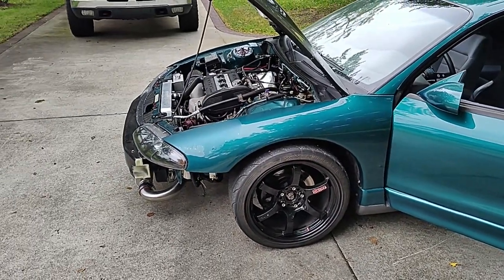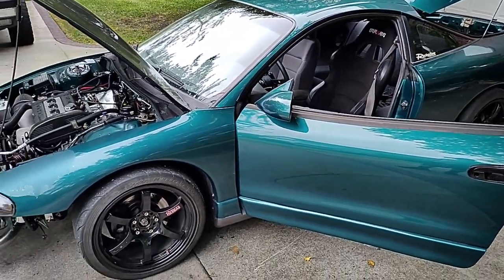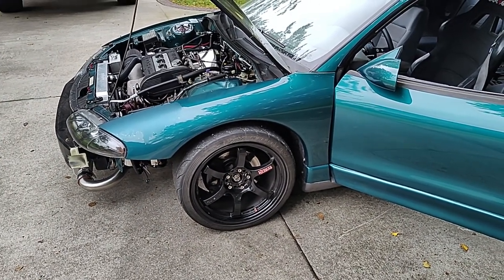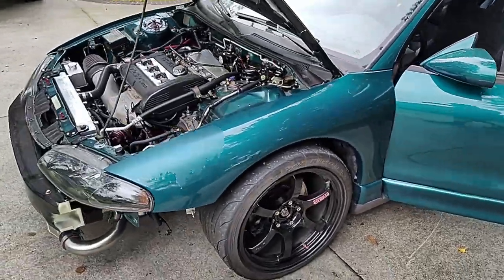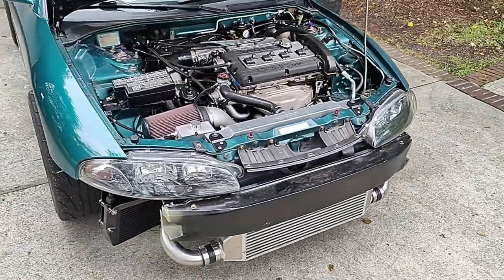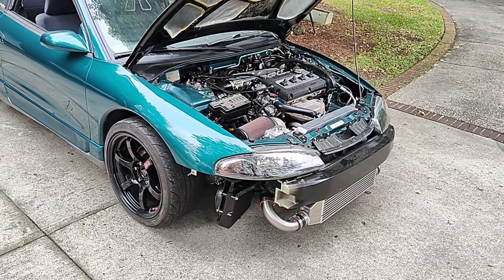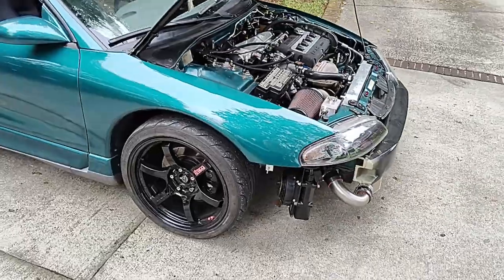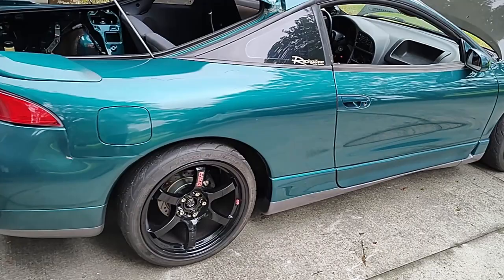That might be it. I'll try to put a list of all the mods in the description. My full mod list for this car is also on DSM Tuners — my handle there is Dino4G63. So if you want to see any of the mods on this car you can find it there, but I think that is it.